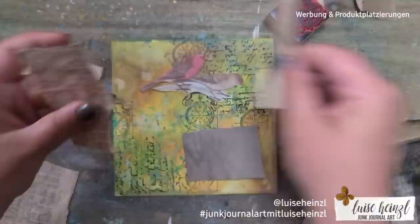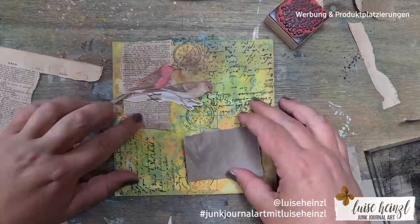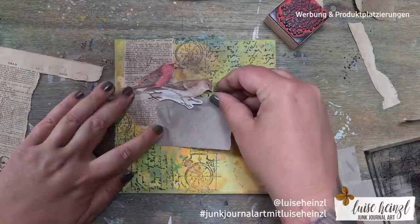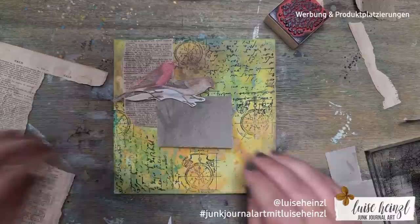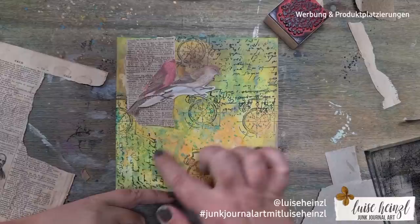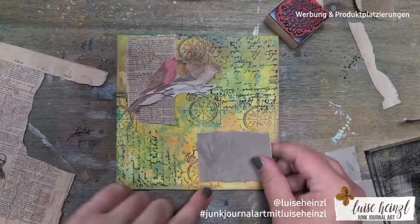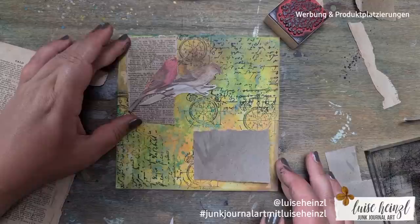The address label is really big — you need space to write the address — and the postage stamp might be a color that doesn't fit the rest. That's a problem for the focal point with the birds. Here you can see me playing around — I had a really clear picture in my mind when I started, then I changed it a little bit. I tried different things, looked at my stamping, and also placed the address label in different spots to see how it could look.